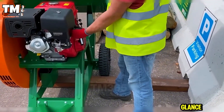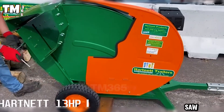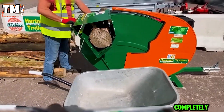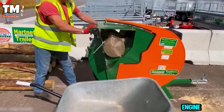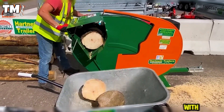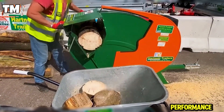At first glance, the Hartnett 13GP petrol log saw might look like any other log saw, but it is fundamentally different. The blade is completely enclosed, and the powerful 13-horsepower engine turns it into a machine of authority. Safety is the priority here, with thoughtful design ensuring your protection without compromising performance.